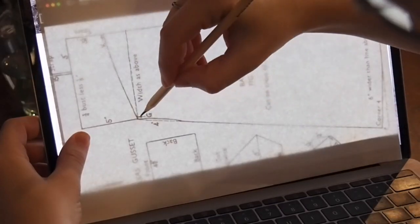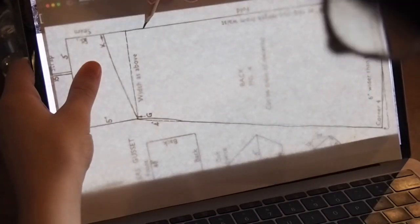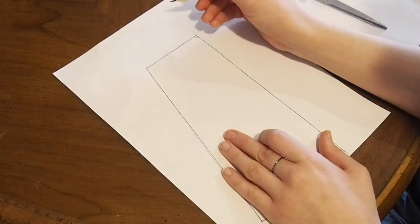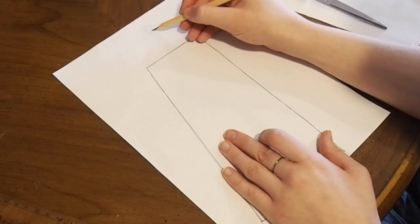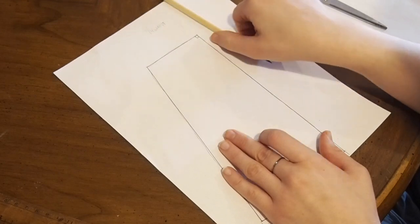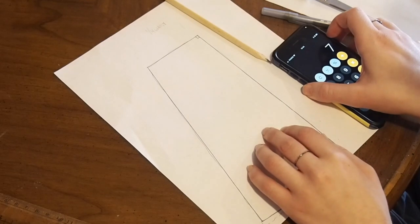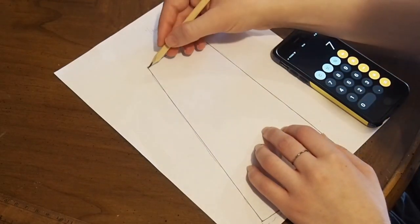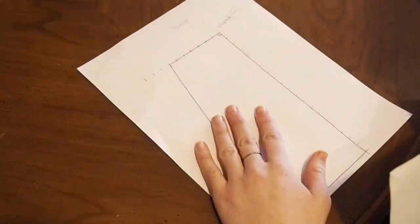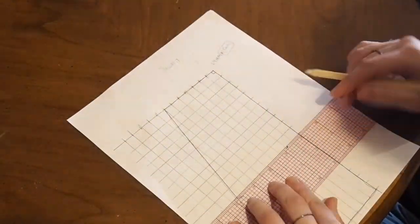I know that line is the waistline. This dimension has to be one quarter of my waist, which is seven inches, so this has to be divided into seven. Each square of the grid represents one inch. I also like to number each line so that it's easier to transfer the shape when drawing it full size.